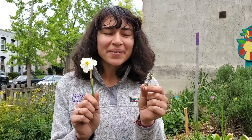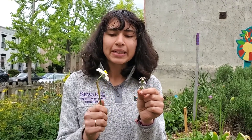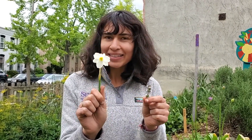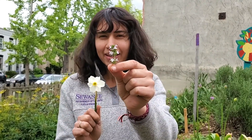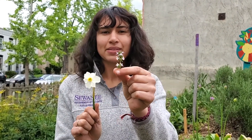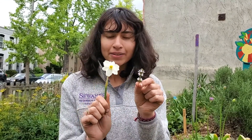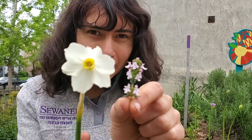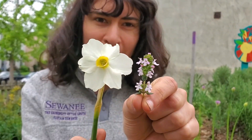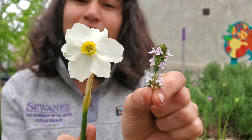So here, we have two very different flowers. This is a little tiny daffodil, and these are teeny tiny thyme blossoms. You can see that they both have petals, but if you look at the inner structure of both of them, they can be pretty different. But they both have the same function of attracting pollinators.